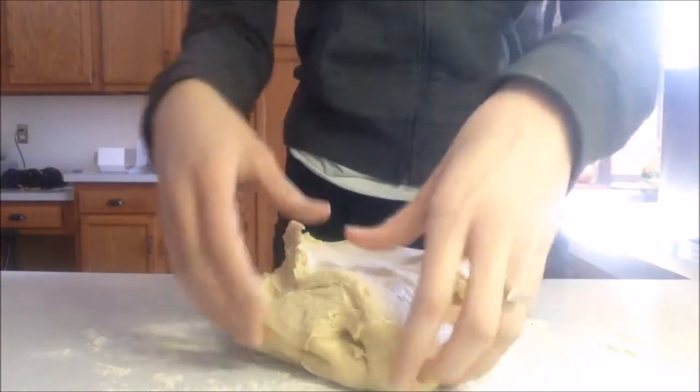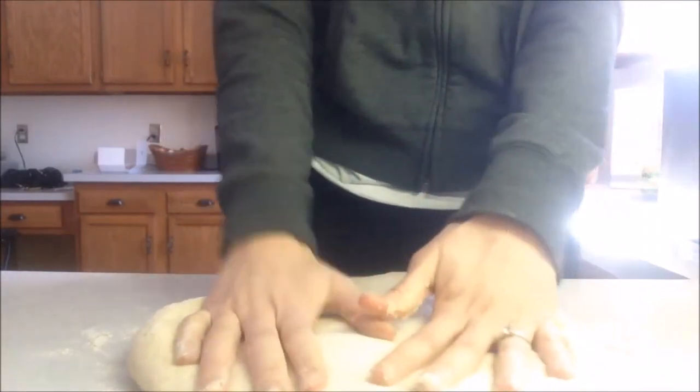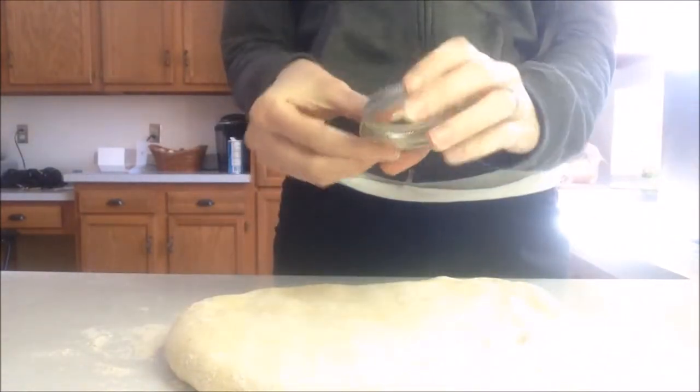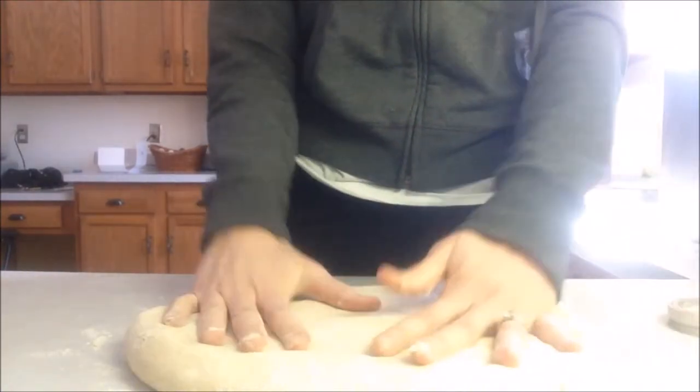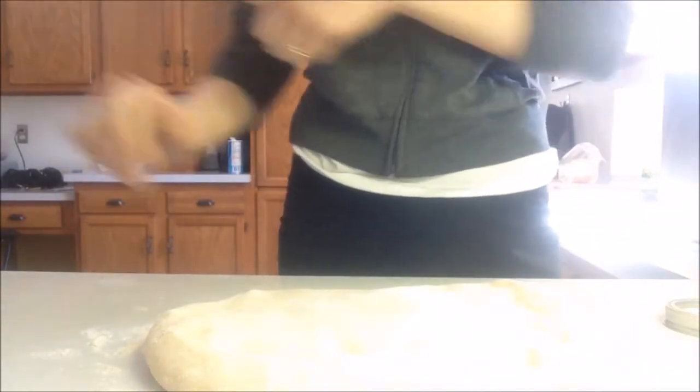I'm going to flatten out all this dough and use this mason jar lid to make little biscuit shapes. This recipe calls for 14 biscuits, so we will see what we get.